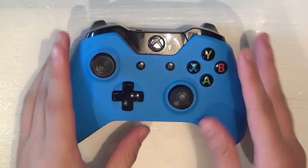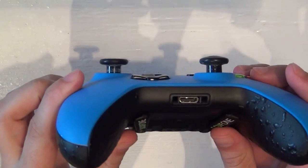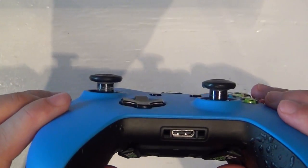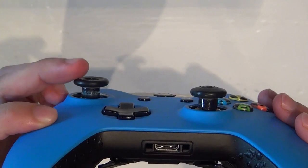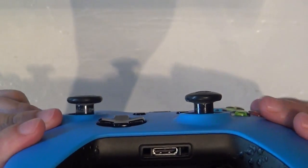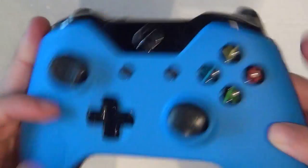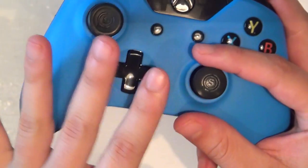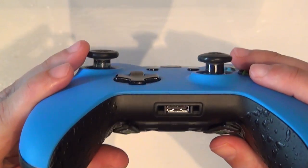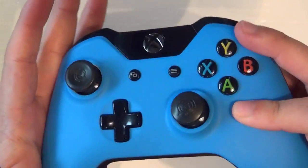First up, we're gonna have a look at the Xbox One Scuff controller and more specifically the thumb sticks. At first glance they look almost identical to the regular Xbox One thumb sticks, but if you look closer you'll see one has a concave shape and the other is more domed — a convex shape — easier for quick scoping and stuff like that. This configuration is completely up to you; you can have them both convex, both concave, your choice.